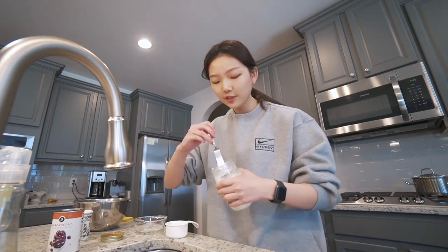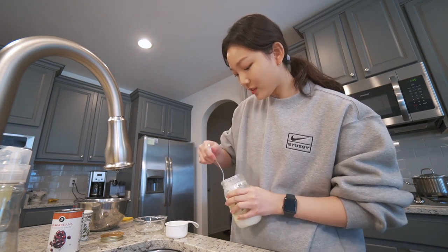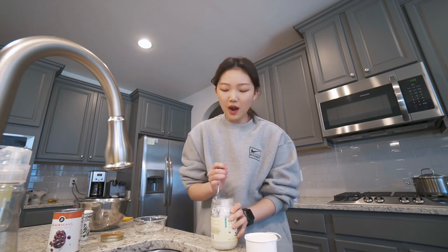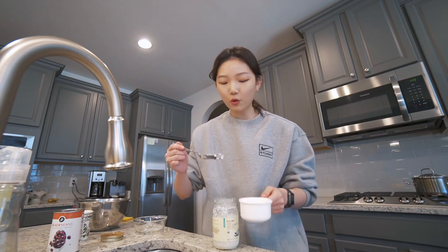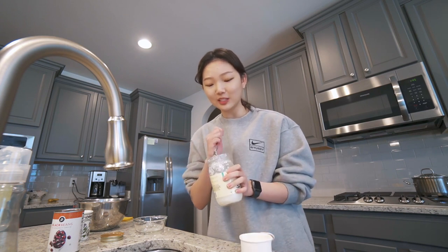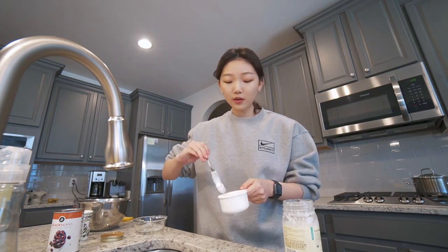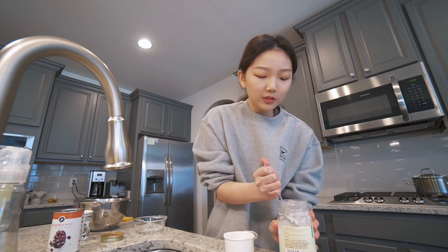I thought that was pretty funny. I used to hate coconuts, but recently I've been slowly getting into them. When I was in Vietnam, I was obsessed with coconut lattes — it was so good. I recently got coconut oil to make banana bread, and as soon as I opened it I was like, oh my gosh, I really like this smell. I still don't like coconut water, but coconut oil and the coconut scent is slowly growing on me — and the taste too, I guess, slowly.